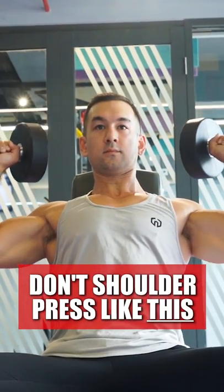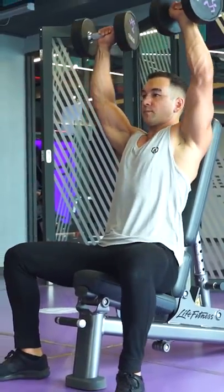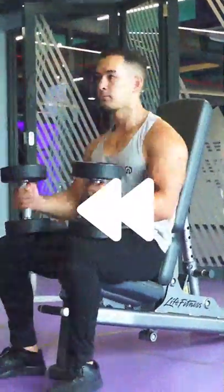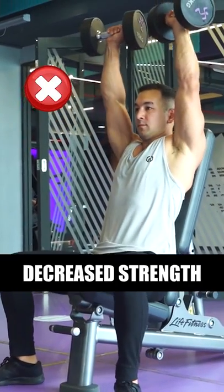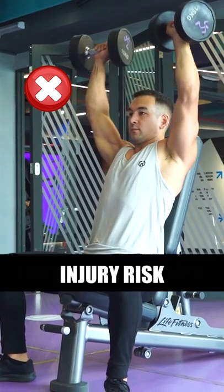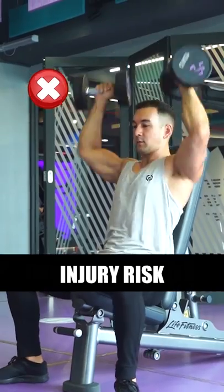Here's one common shoulder pressing mistake you might be making when setting up the exercise. Don't raise the dumbbells from your legs all the way overhead in one motion. This is an unstable movement that will cause you to leak out strength before the exercise has even started. It'll also increase the chances of tweaking your shoulders on the way up, not to mention dropping the dumbbells straight onto your head if you accidentally went too heavy.